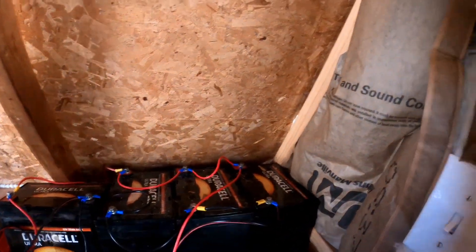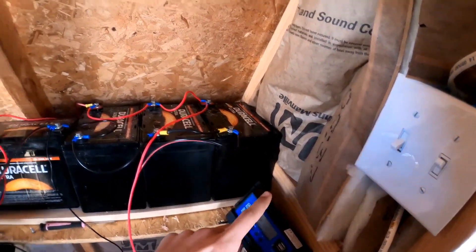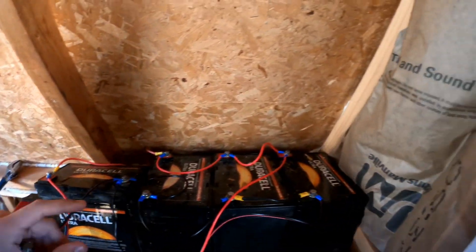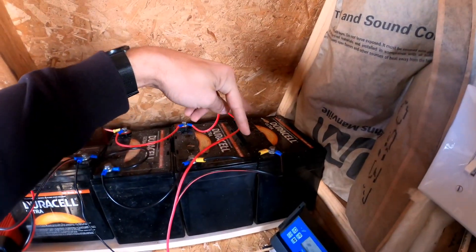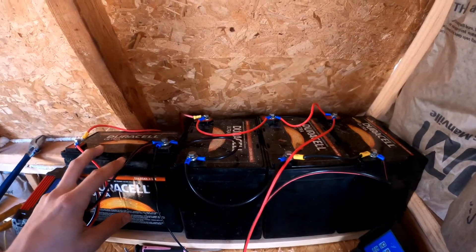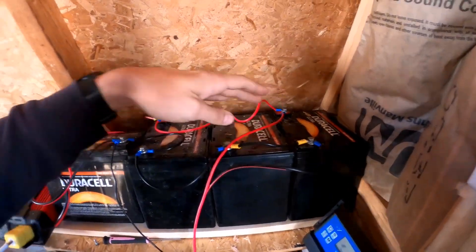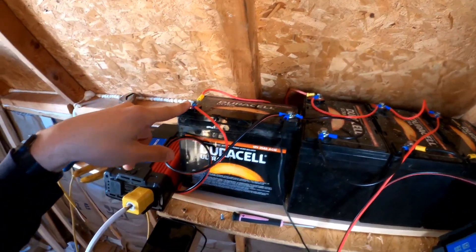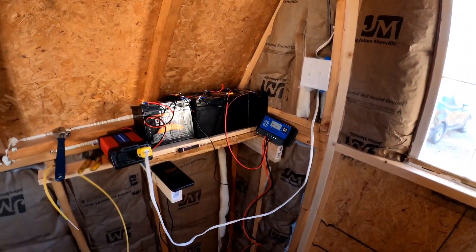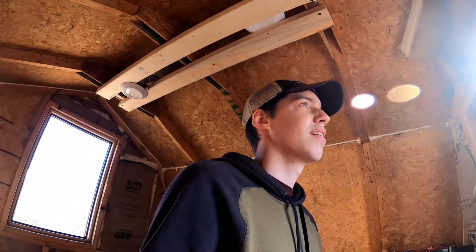On these batteries, I'm not sure where you're supposed to hook up the charge controller and inverter if you're using both. Right now the charge controller comes in on this side and I'm pulling from the other side. My brother was thinking I can pull from here but I need the ground here and the positive at the other end of the circuit. If you know, leave a comment below because I'm not 100% sure — searching online did absolutely nothing.